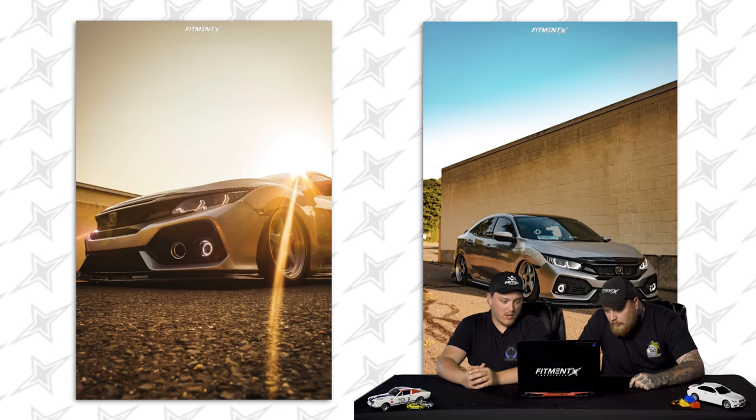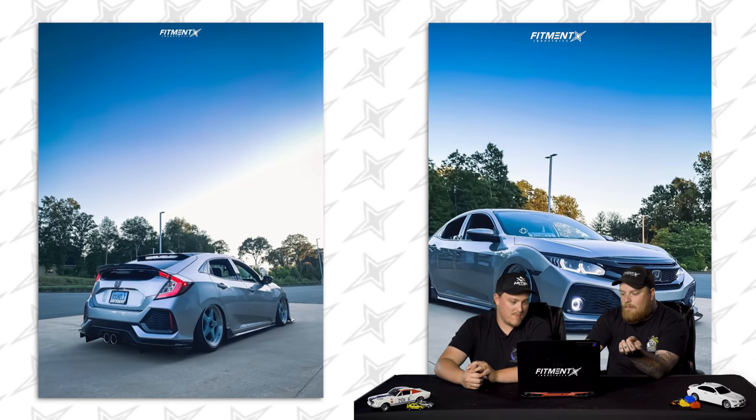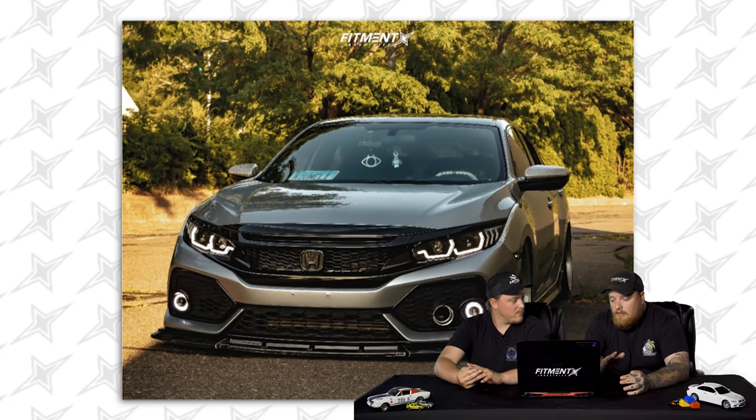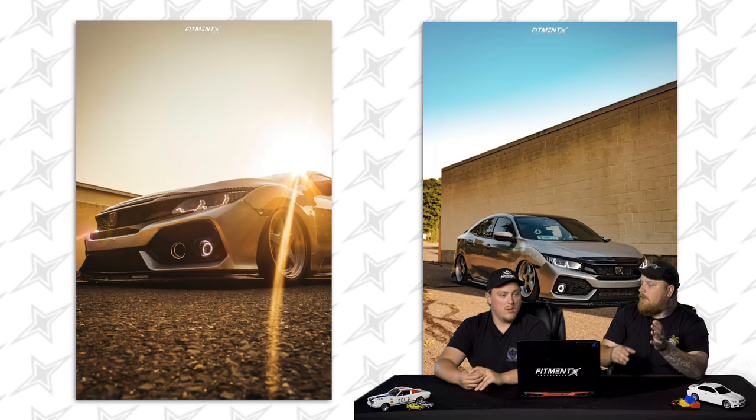They've got a little retro vibe going on. The wheels look gray in some photos and almost blue in others — might want to check that color balancing. But it's cool to see this thing on Air Lift, literally on the ground. I like the fog lights with the halos matching the headlight LEDs — looks dope. Not too bad, but personal taste: I'm not big on the sunk look. I like a little more fender-to-lip flush.